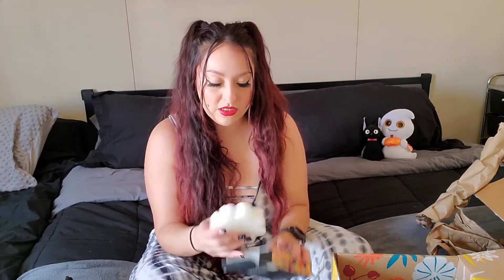Next, this is a body wash infused buffer. I have a bunch of these — I've only used one and they come in these boxes all the time. I don't travel that much, so I have like five of them. But they do come in handy whenever you're traveling, so they're nice to have. It smells really good.